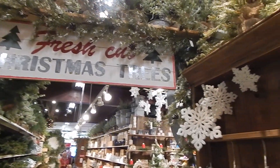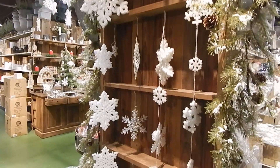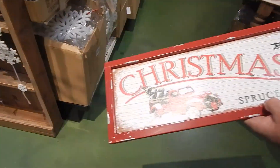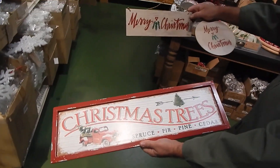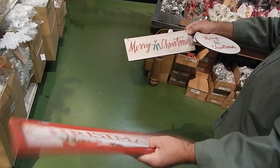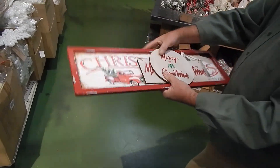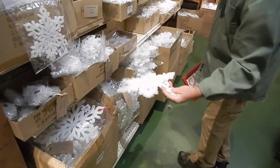Welcome to the fresh-caught Christmas tree area. We've got these signs for sale as well. We're heading into the snowflake and ice pinecone garland area. We have these nice wooden signs which make great ornaments in larger trees, also for window decor. And affordable smaller wood and metal signs.